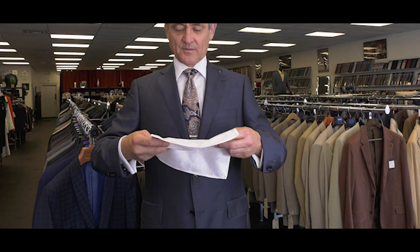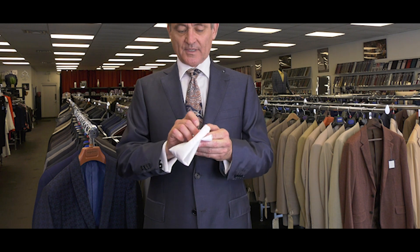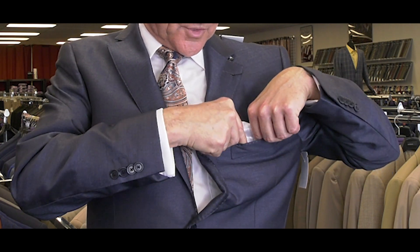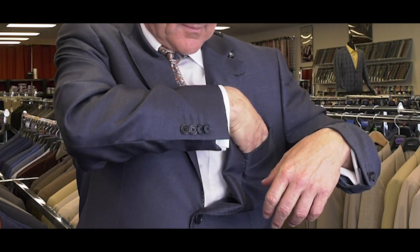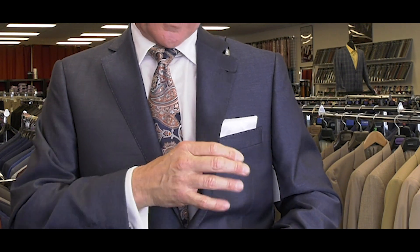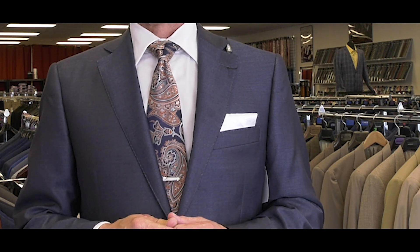We can take the easy way, which is to fold it kind of in thirds, then fold it in half, place it in the pocket, and you've just got the square edge showing as high or as low as you want. That's kind of the old fashioned Cary Grant, James Bond look — very suitable for all occasions.